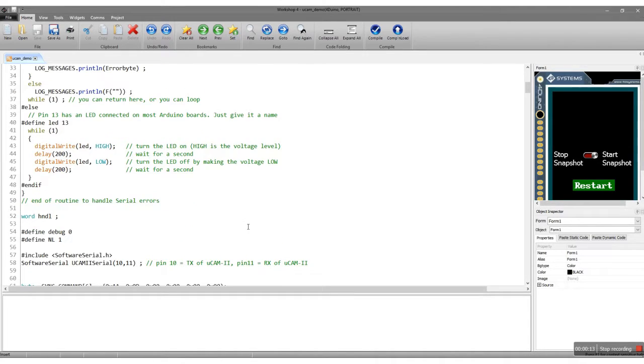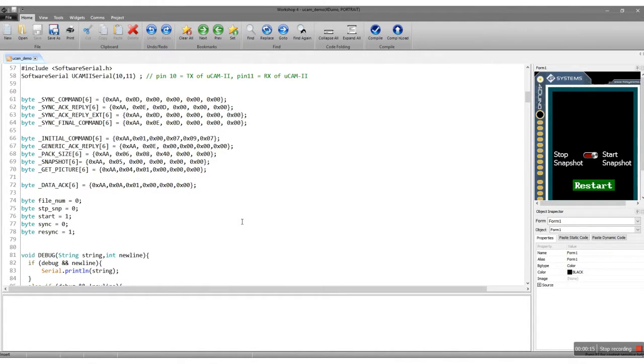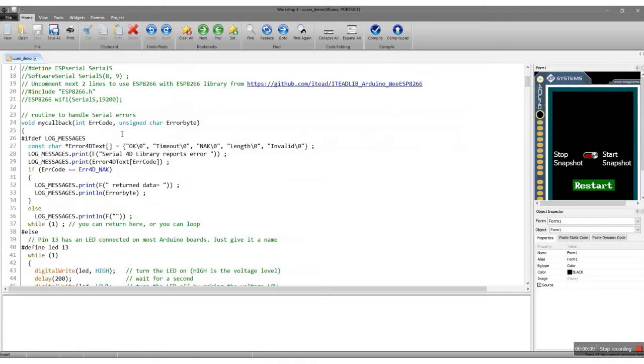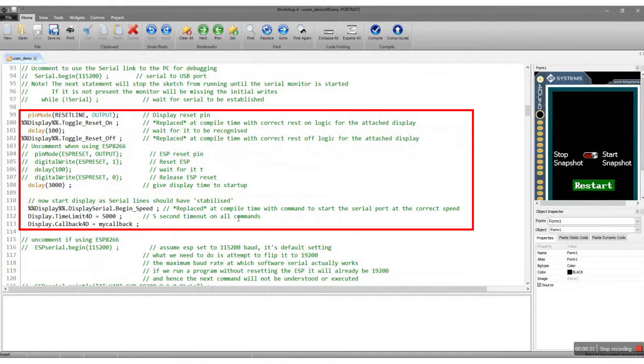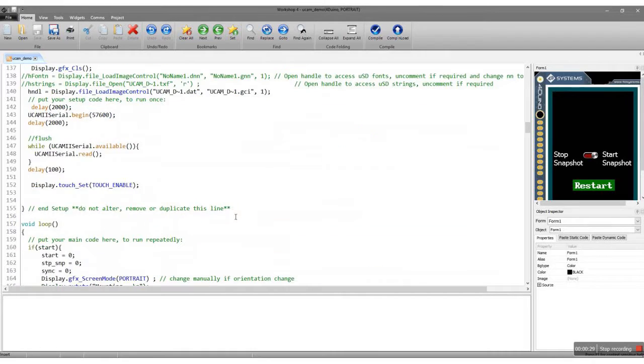This sketch includes the libraries and the setup routine. Now, to start our code, let's set up the error handling function. We then include the necessary libraries and declare the constants. Then we reset the display. After that, we set the serial communication between the Forduino and the Micro Cam 2. Now we are ready to code the Forduino with the camera module.